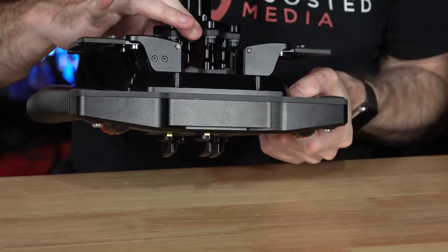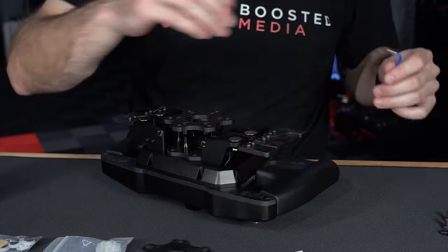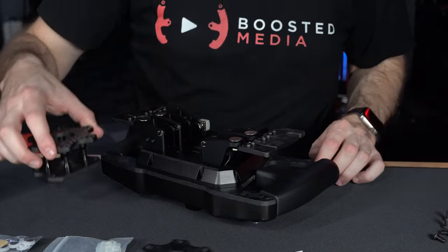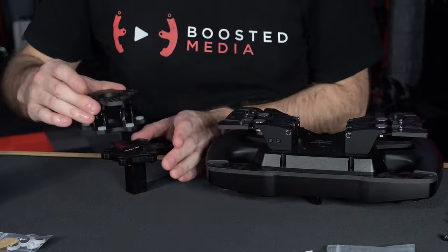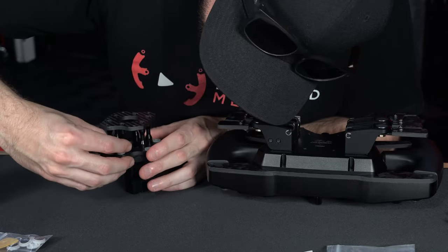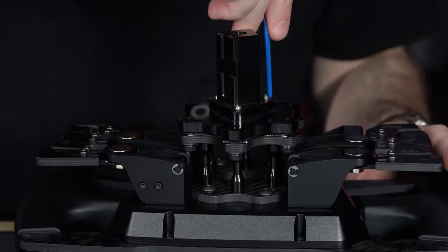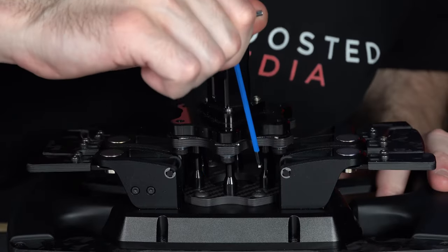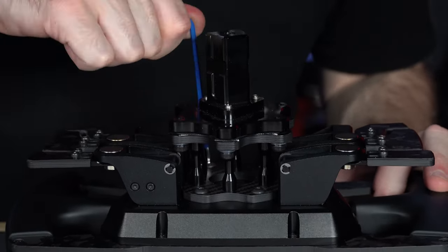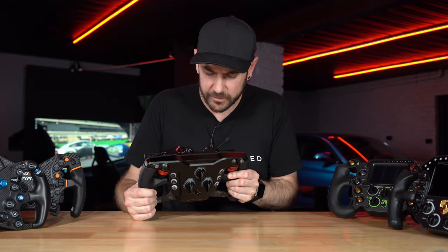The hub design also allows you to unbolt it from the back of the wheel to install the quick release — just unscrew four bolts, take it off, then fit nylon inserts and a nylon pad that sits between the carbon fibre face and your quick release. This lets you really crank those bolts down without risk of stripping threads. Much easier than trying to get an Allen key behind the wheel on other rims. Attention to detail everywhere.